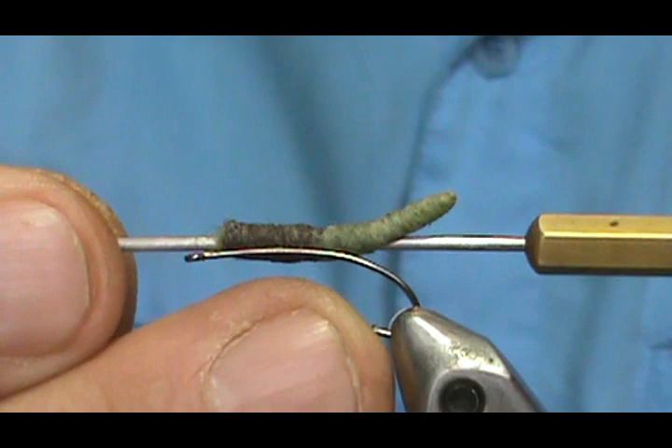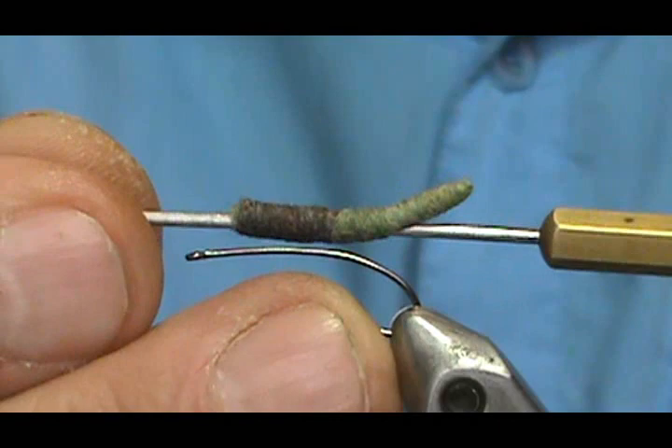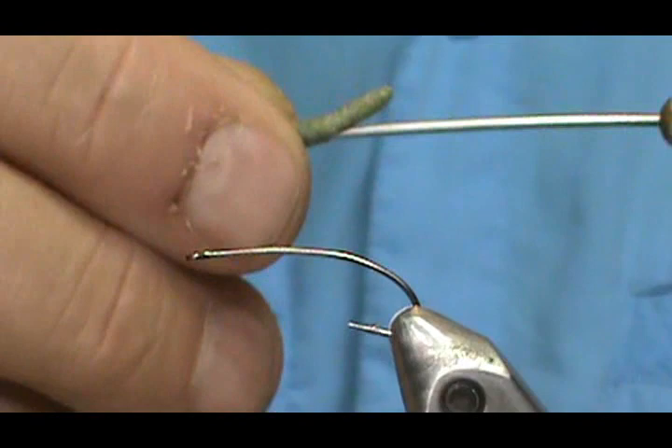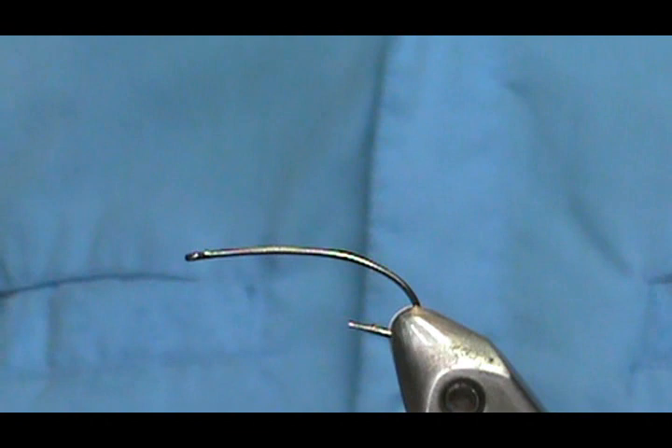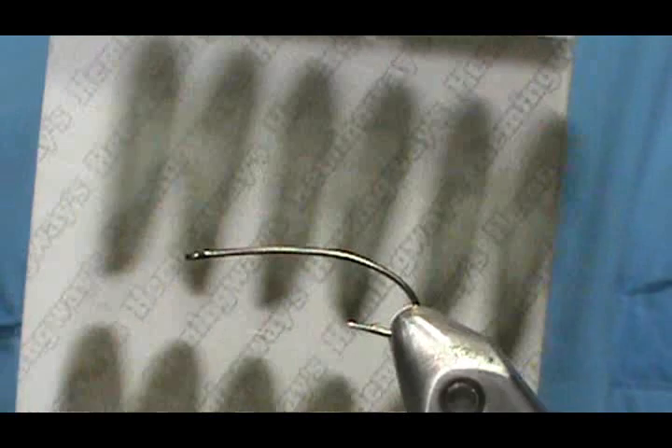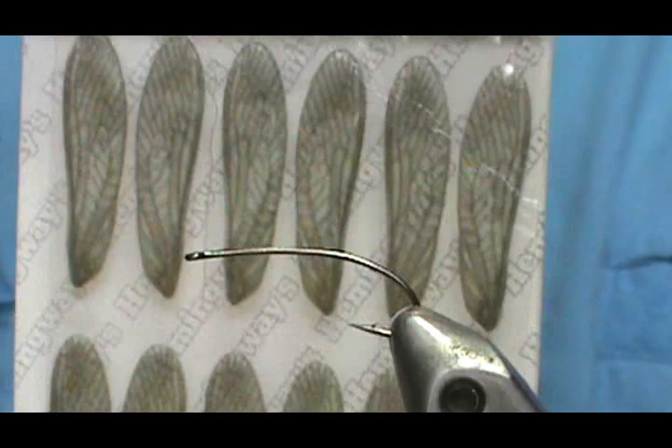First I sized it up to see where it's going to sit on the hook. I took my bodkin needle, put a hole through it, and slid it down — we want a nice hollow hole through there. For the legs I'm going to use Hemingway stonefly nymph rubber legs, the black ones. For the wings I'm going to use the Hemingway stonefly wings — they just pop out. There are different colors; these are large and these are the dark ones.